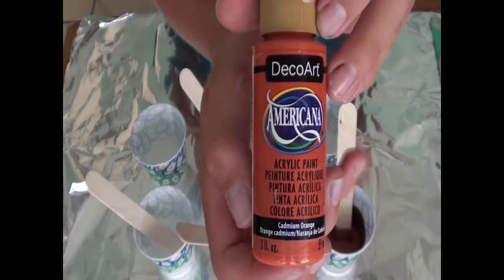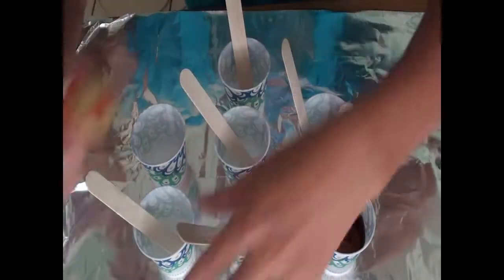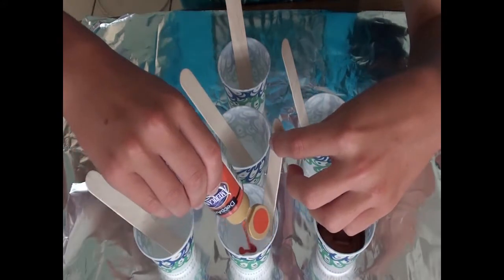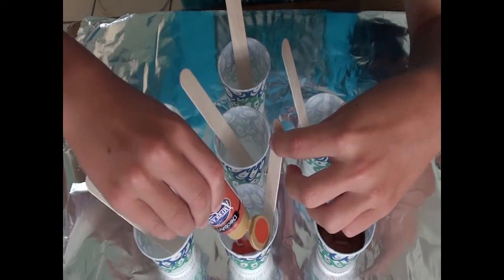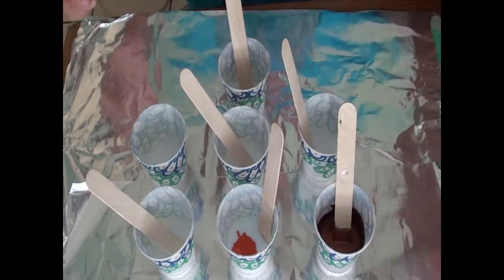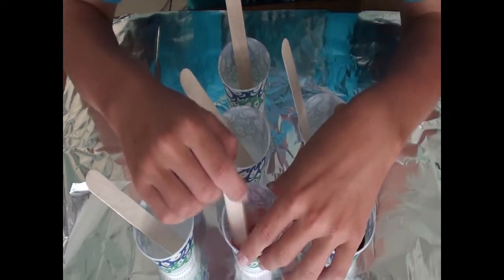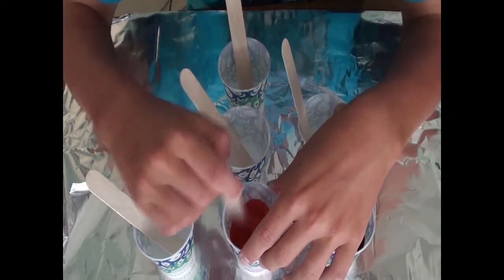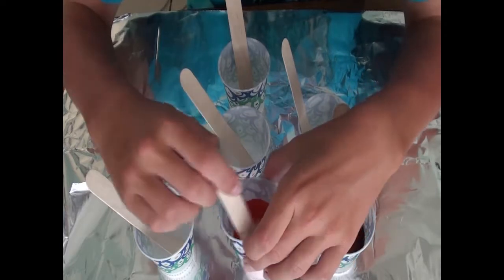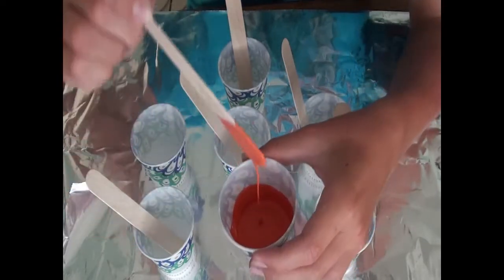Next we have cadmium orange — this is kind of like a burnt sienna color. Apparently I've used that one for something else, I don't remember what I used it for, I'll just mix this one up too. Wonderful color, perfect consistency, runs off the stick just fine.